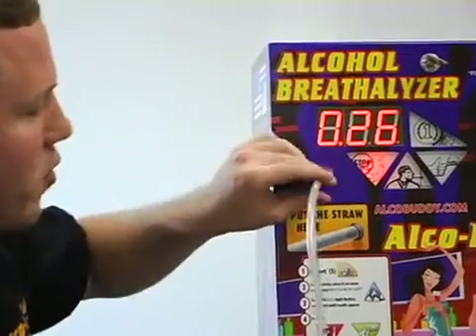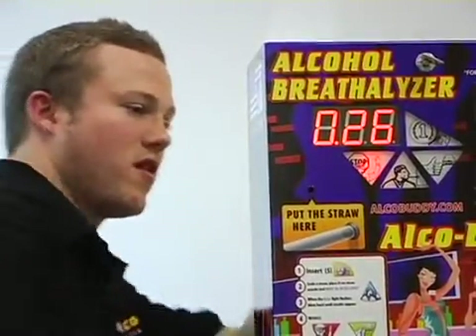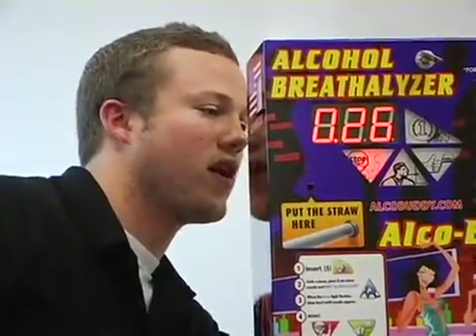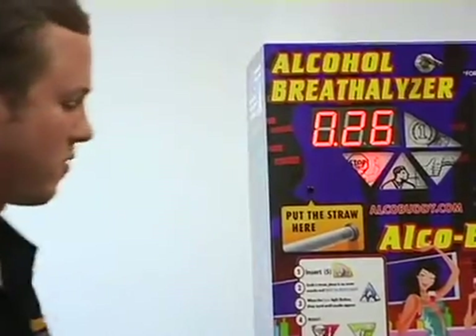As you can see, it came up 0.26, so it's a little low. I'm going to adjust it on the screw back here. I'm going to turn it clockwise about half a revolution and we'll see if that does it.